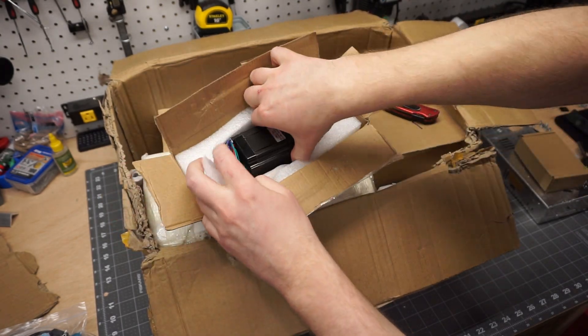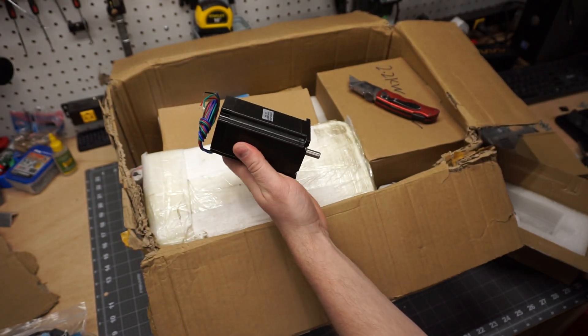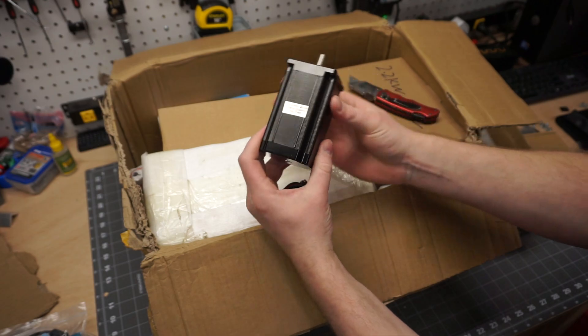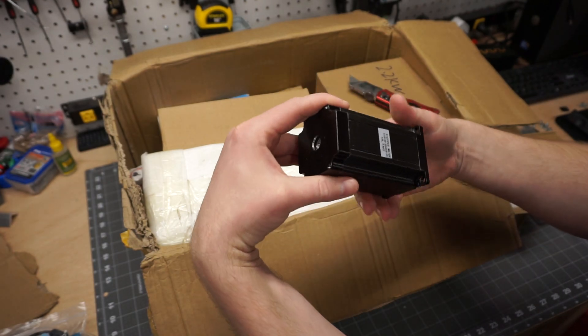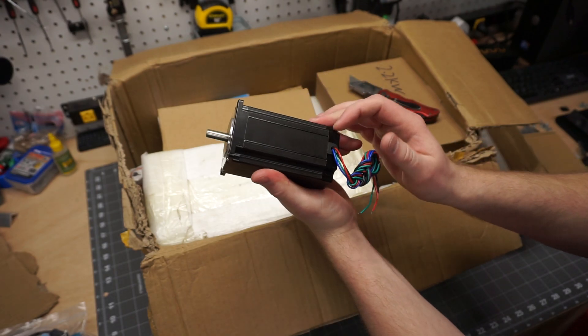Alright, so our first stepper motor here. It's got some weight to it. This is my first time working with NEMA 23s. That is a nice looking stepper motor in my opinion.